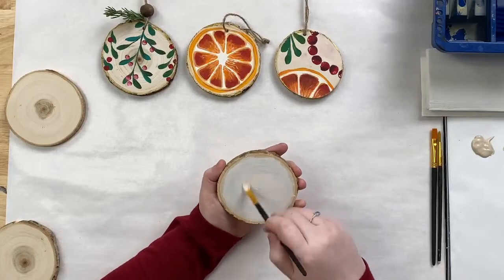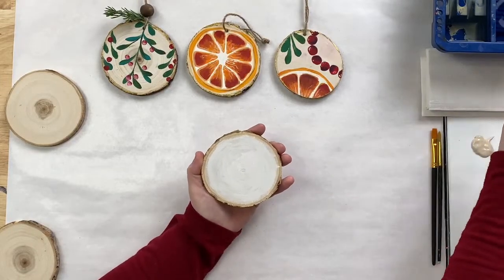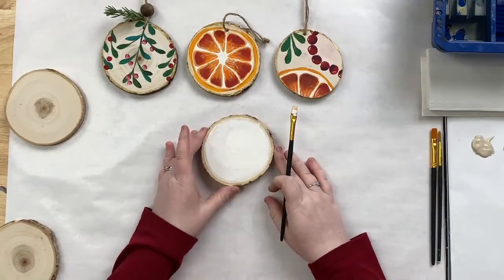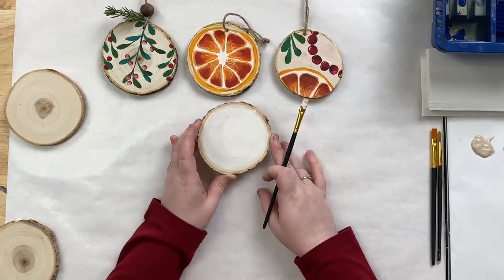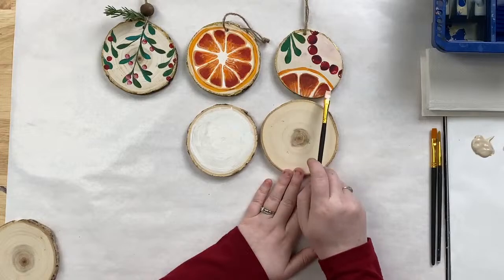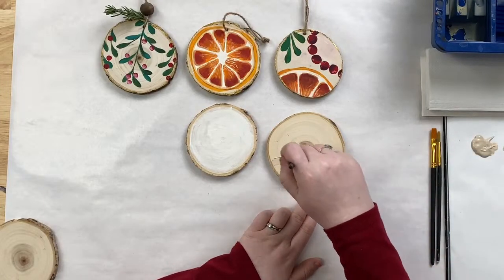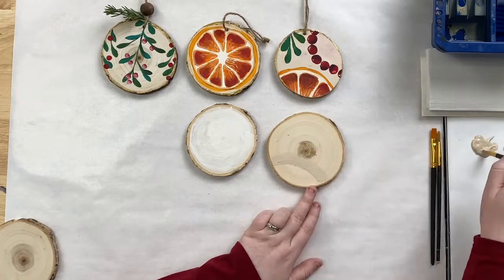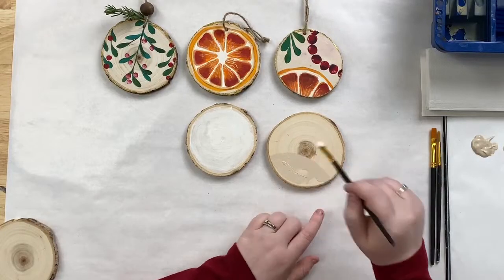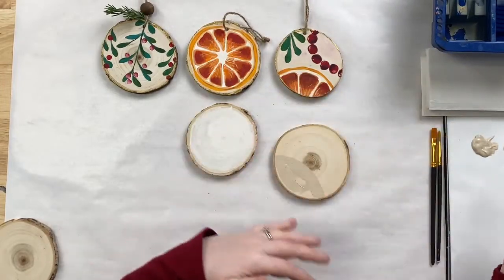We've got a group chat going between all the content creators and the social team here — everyone's pretty excited about the Pantone color of the year announcement. Now we have a nice off-white base coat on our first wood round. For the second ornament, we're going to do the same thing but only a little bit peeking in, because we'll have our citrus peeking in on that one. Go right up to the edge, just before where the bark starts.